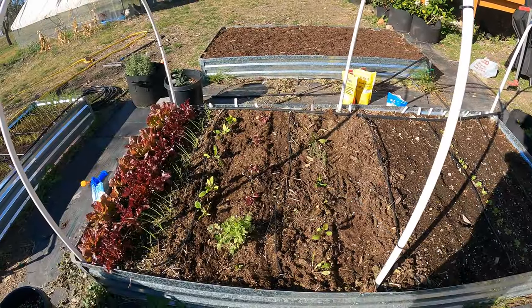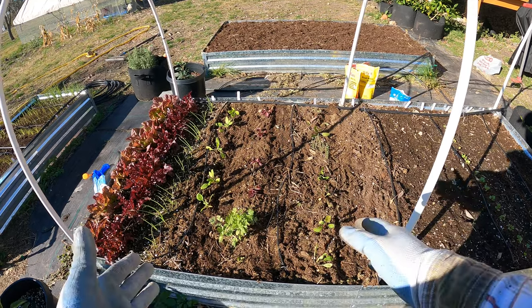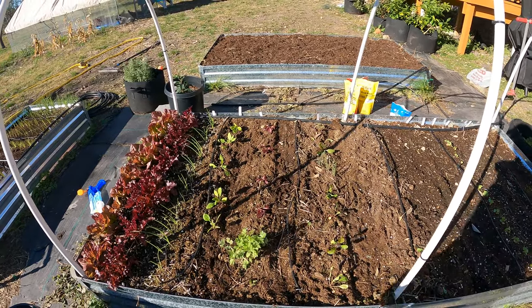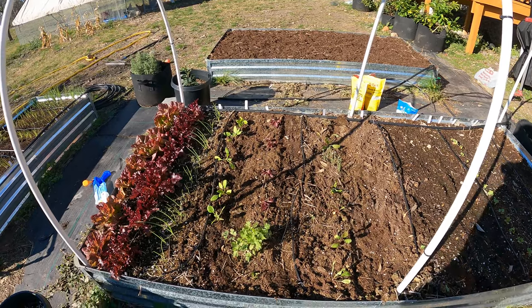If it's just sitting on top, it's not going to do anything for you, because all the molds and everything have to start working with it to be able to release all the nutrients they're going to be giving to your plants. This stuff is not readily available right now — it's going to take a week to two weeks, maybe even longer before that starts feeding the plants. So they do need a little boost right now since I just planted them. I want to get their roots kick started, so I'm going to come in with a water-soluble fertilizer.